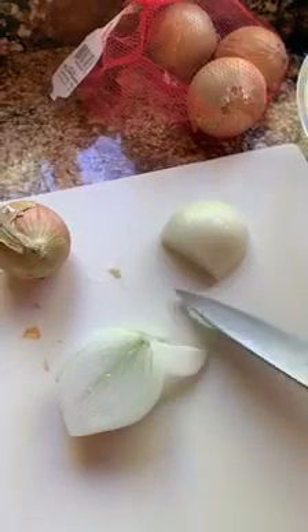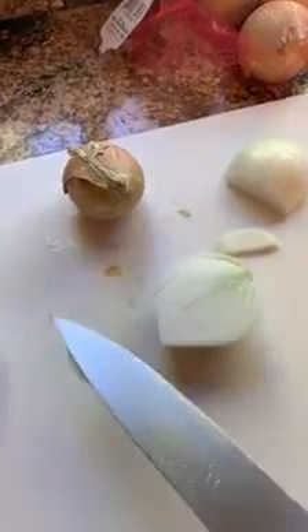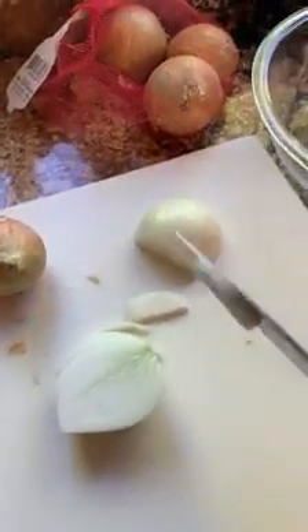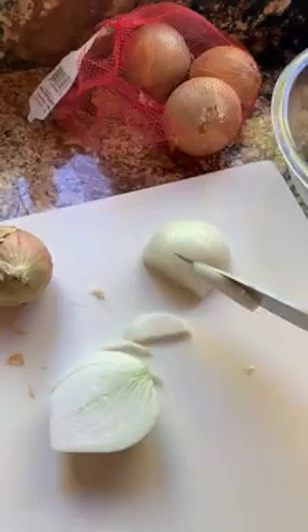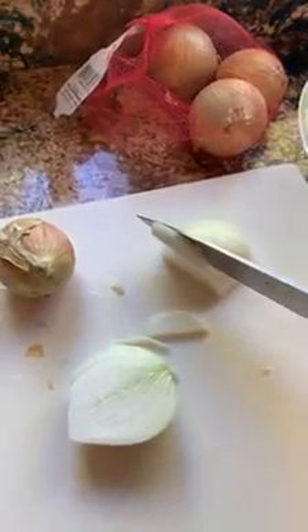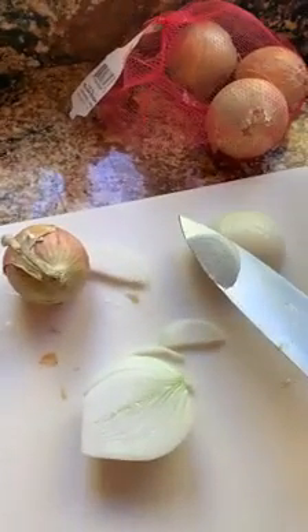So doing it raw in a salad, whatever you want, go this way. If you're going into a soup or anything that's needing stronger flavor, onion rings, anything like that, you slice it that way.